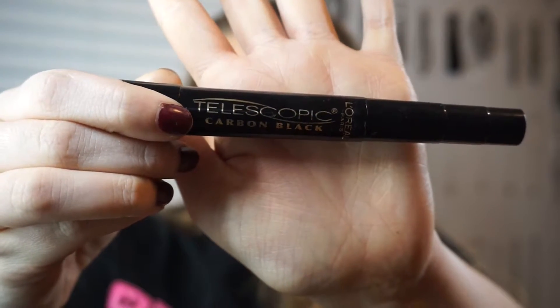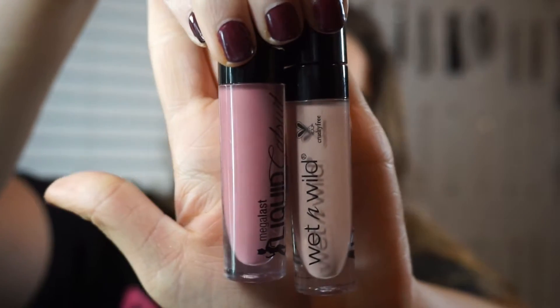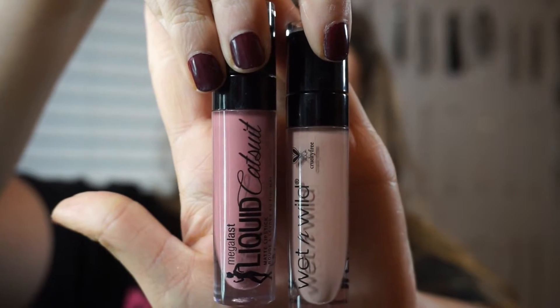And then I'm just coating my lower lashes with Telescopic Carbon Black mascara. Now I'm going with Wet n' Wild's Liquid Catsuit Liquid Lipsticks in the shades Rebel Rose and Nudie Patootie, just kind of blending those two together. And that completes the look.